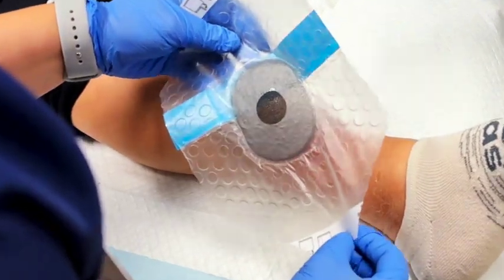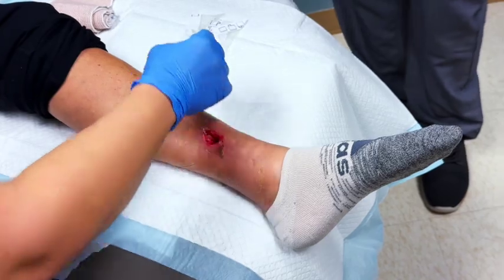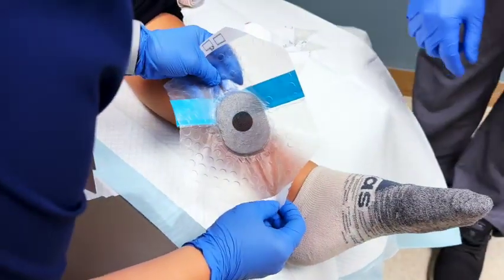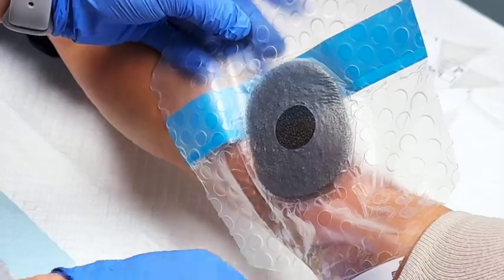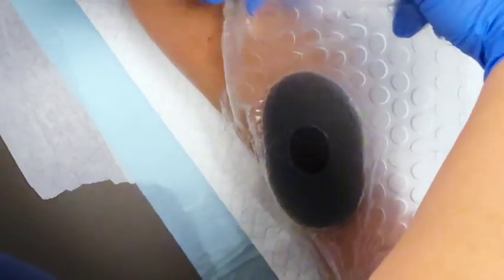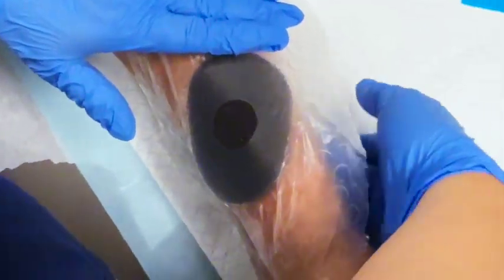This is an adhesive drape that has the foam built into it. Previously we used to have to cut the foam to fit the size of the wound, which can be cumbersome and sometimes takes a longer time. The older drapes were not as easy to apply and could sometimes result in poor suction being achieved, meaning the vac would have to be reapplied or you wouldn't adequately get negative pressure.